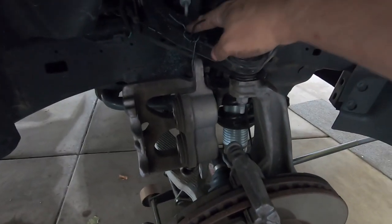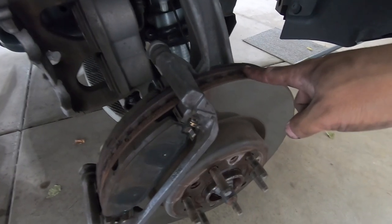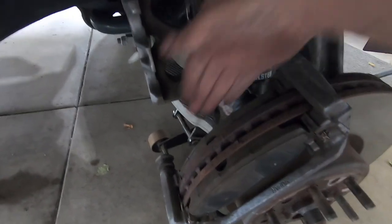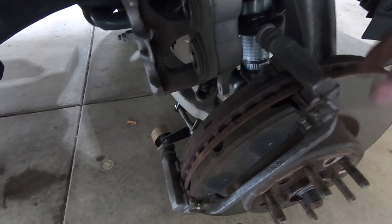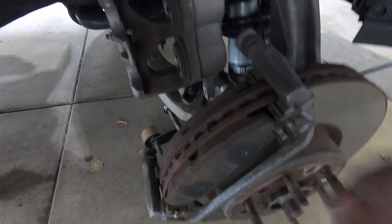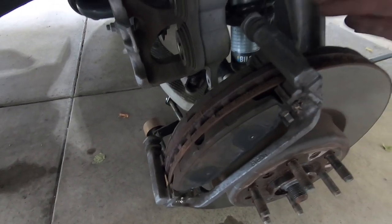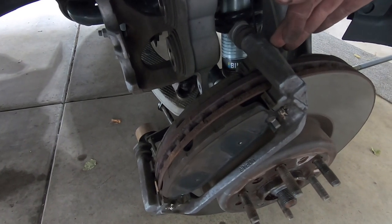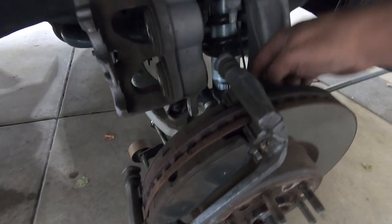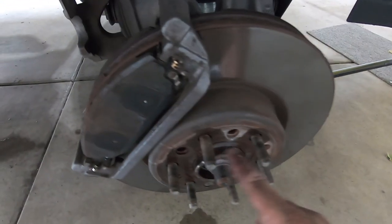We got our caliper tied up out of the way using a piece of wire to hang it from the upper control arm. You're going to want some room here because if this rotor fights you, you're going to need to get a big old hammer out. The only area you can hit on it is right about here. Now that we have our caliper bracket available, we can either pull the brake pads off now, or remove the caliper bracket all as an assembly and then everything pops right off - let's go ahead and do that. It's a 21-millimeter bolt on the back and the whole thing should swing up and out of the way.